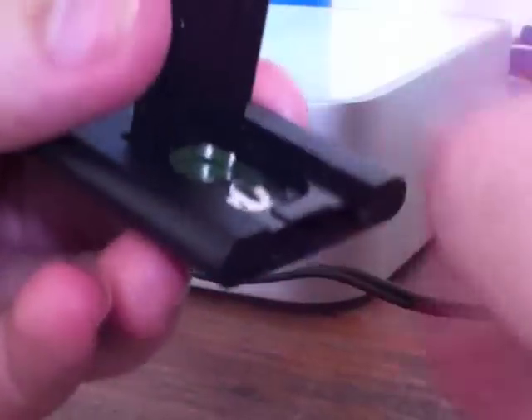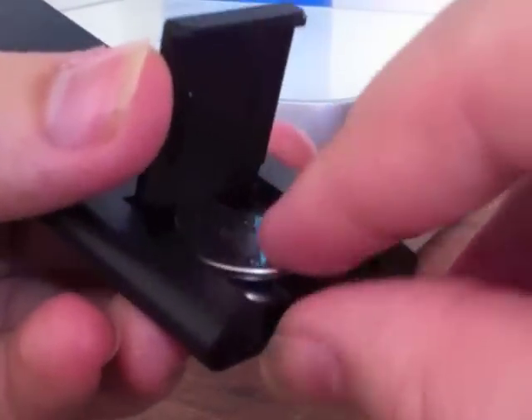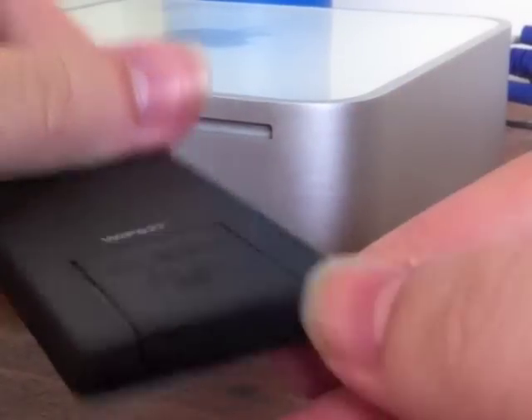Unfortunately setting up the remote control isn't quite as easy. As you can see I've had a few problems even getting the lid open. The battery is quite a flimsy fit and it's prone to popping out every now and then. Eventually pop it in, but as you can see I'm having problems getting the lid shut — and eventually get it closed but it bulges out of the back of the remote a little bit.